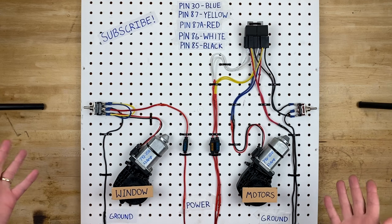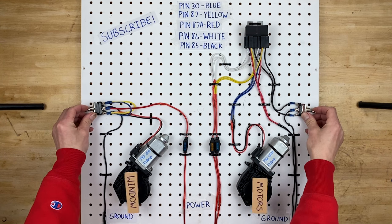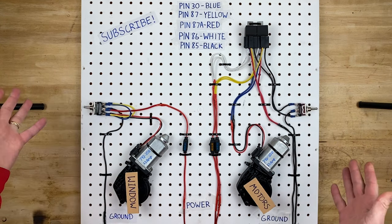Hello and welcome back to my garage. I'm Jeremy and today we're gonna wire up a couple of power window motors. So let's get started.